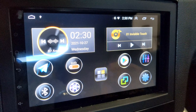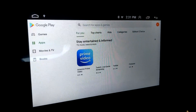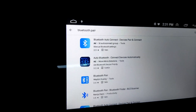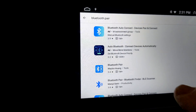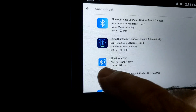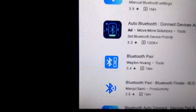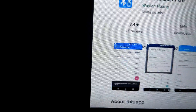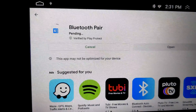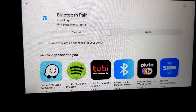Once you change the Bluetooth PIN code, go to Google Play and search 'Bluetooth pair.' The free app is right here — it looks like Weilon Hung. Let me show you what it looks like: it's the one with the Bluetooth and the chain symbol. So we're going to get that and install it.